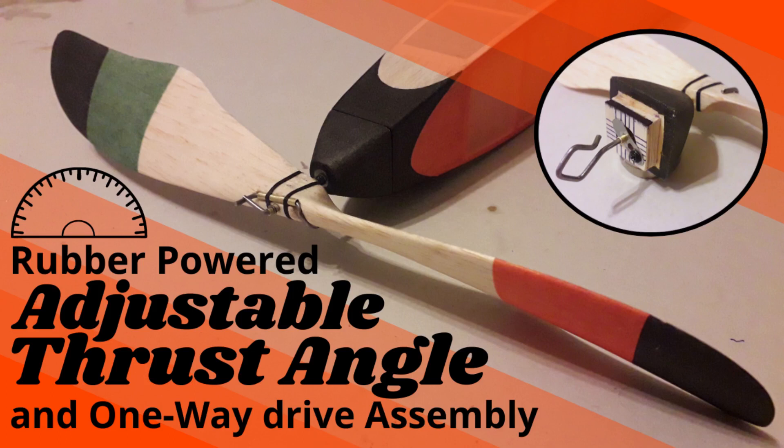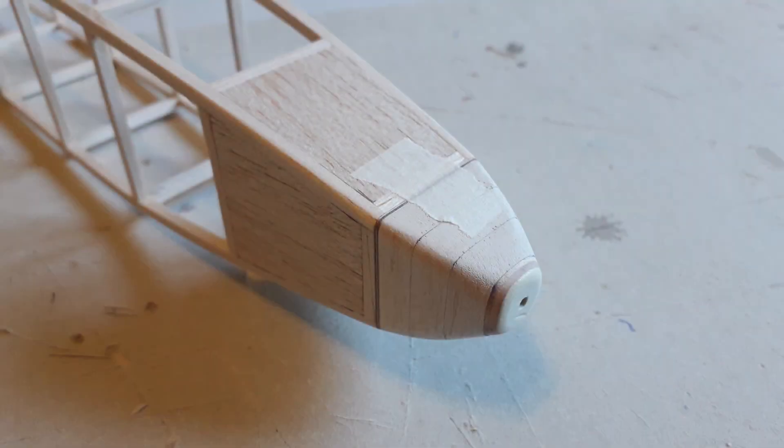Hey guys, thanks for checking the video out. When trimming a free-flight model, one of the most important things to get correct is the thrust angle. For this reason I always make it adjustable, and this is the method that I use.